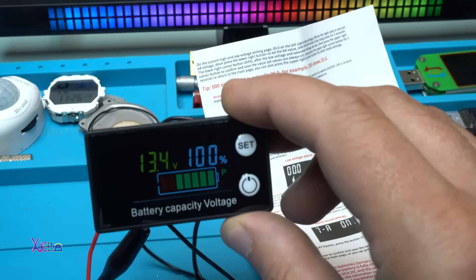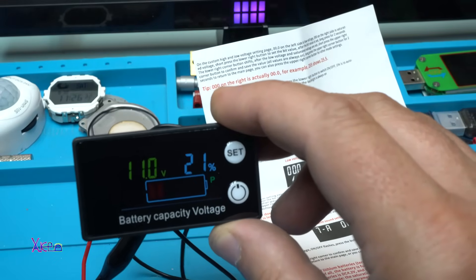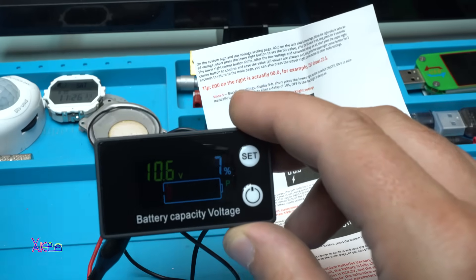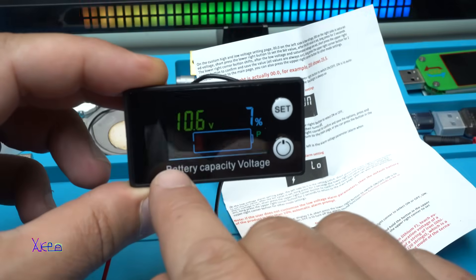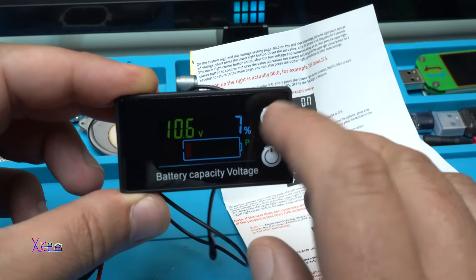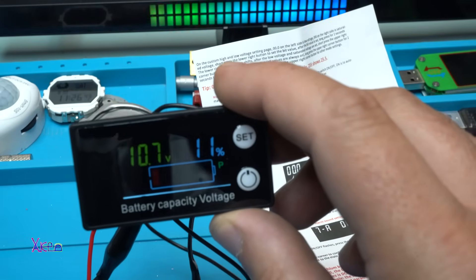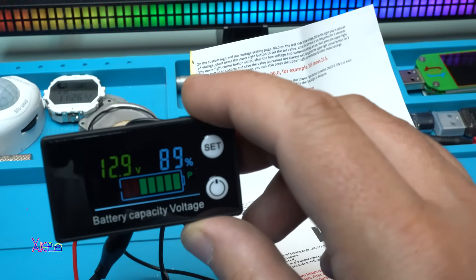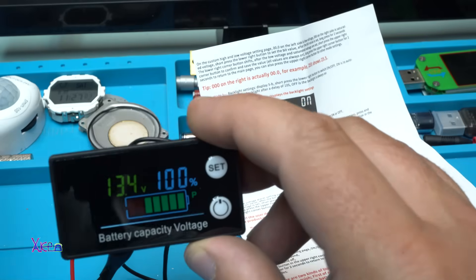Now I'm going to go below 10.7 volts — will the alarm beep? Yes! We have a flashing signal that the battery is low: 7%. Let's go back to 12.8 volts — 89%. And at 13.4 volts it shows 100%.